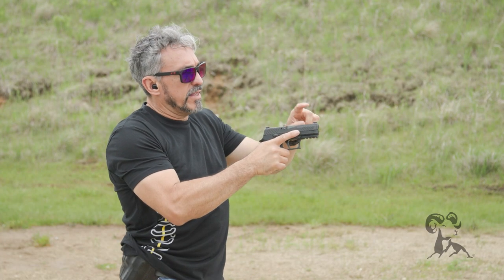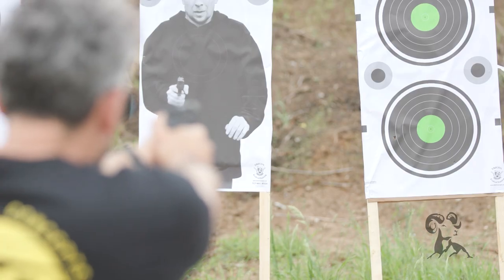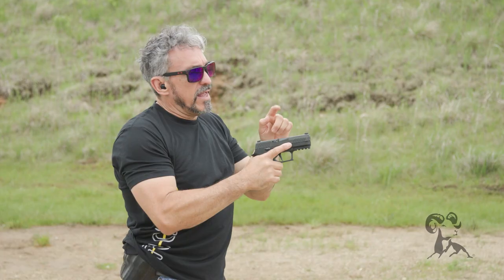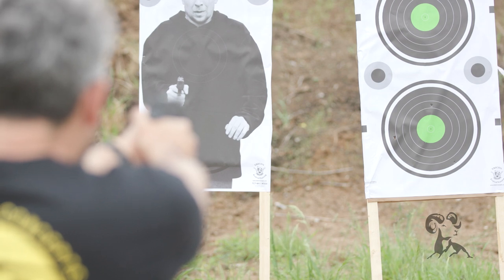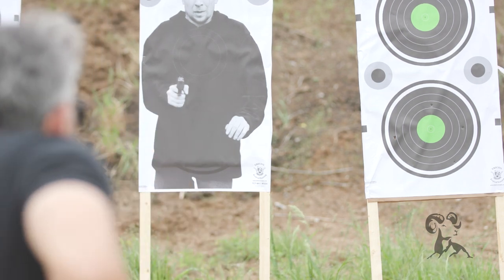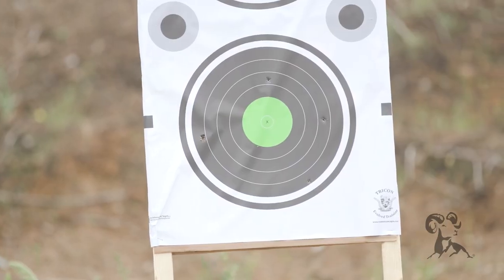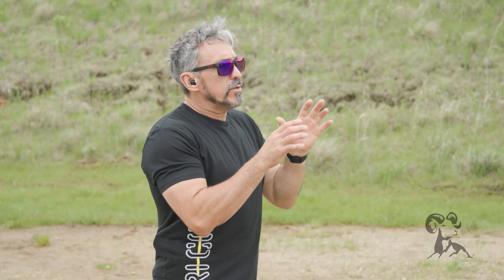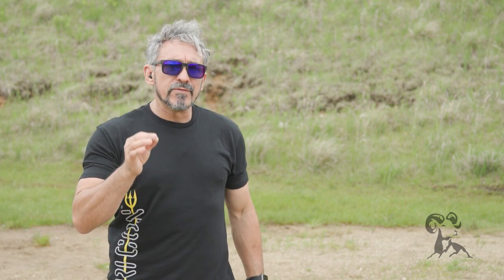Now I'm going to take the front sight and raise it up, putting the base of the front sight at the top of the rear sight. Now I'm going to take the left edge of the front sight and put it against the right edge of the rear sight. Alright, so you can see that the sights are purposely and grossly misaligned, yet they are still producing a reasonable shot group — allowing the shooter to understand that yeah, even when I really misalign my sights, I'm still going to get them on target.